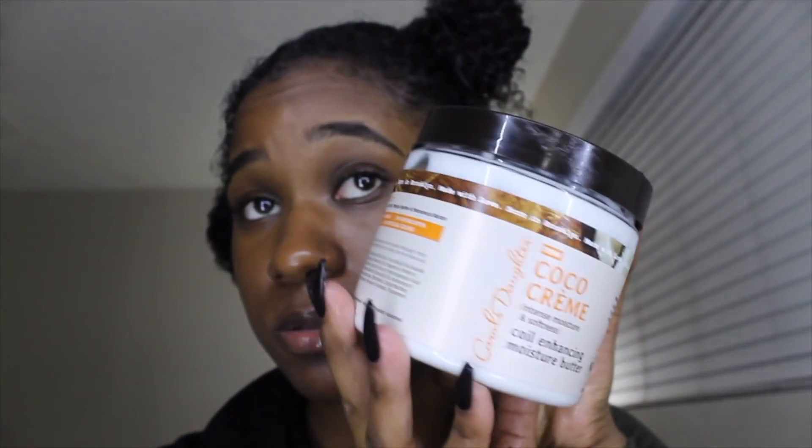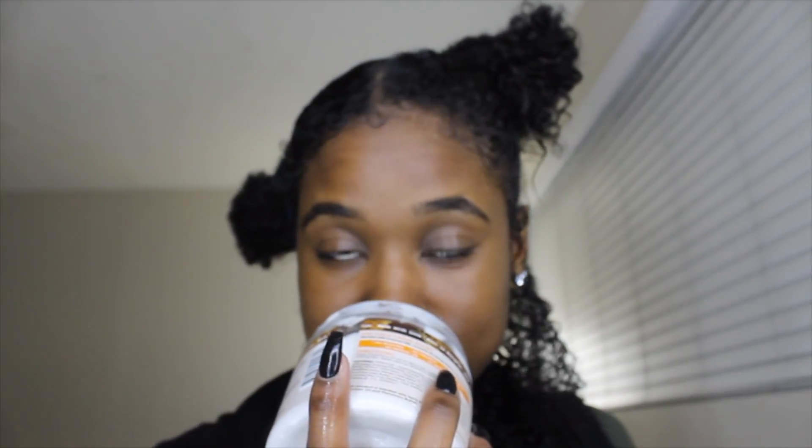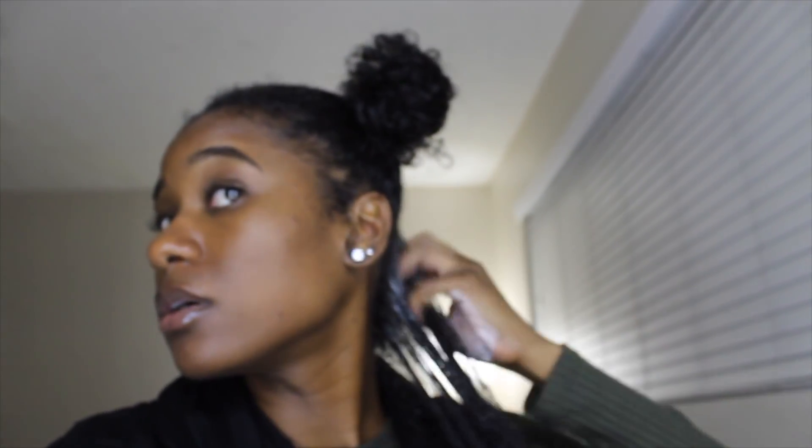After that I put my cocoa cream. I love this cream — it smells so good. Carol's Daughter is really doing it because their products smell so good. You probably think I'm crazy but it smells so good. So I put this much in this one part — I guess that's kind of a lot but to me it's a good amount.